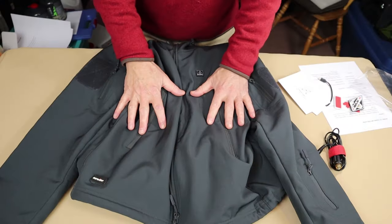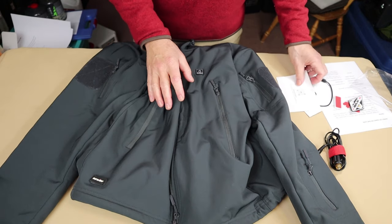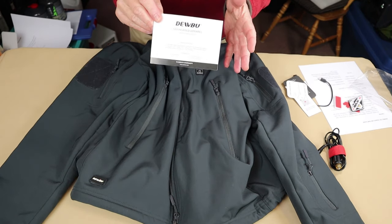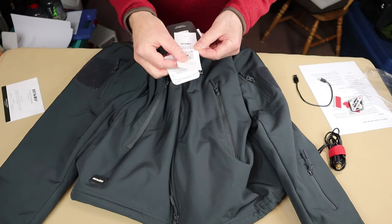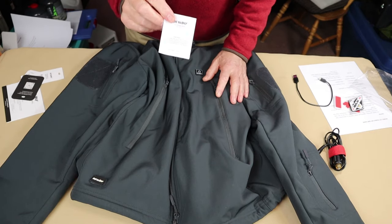Let me show you what it came with. It comes with a manual and warranty information, along with information on the zippers, warranty registration, and a little manual for the battery itself.